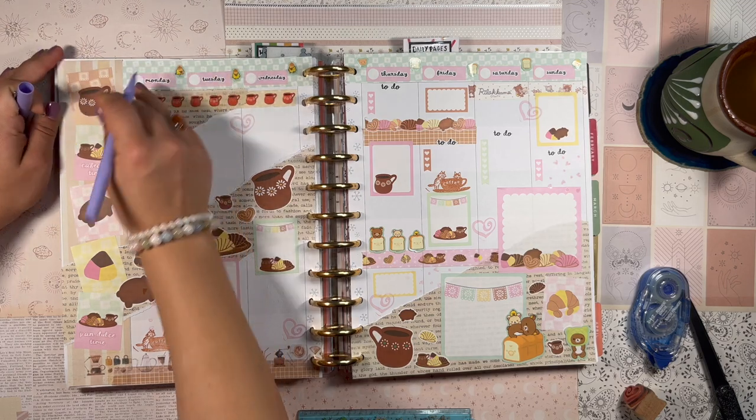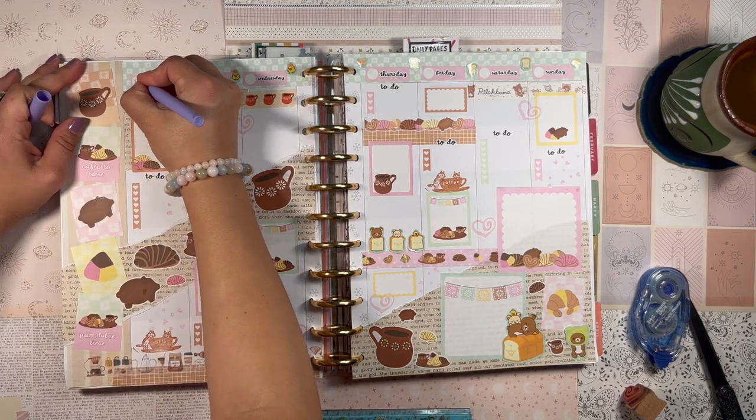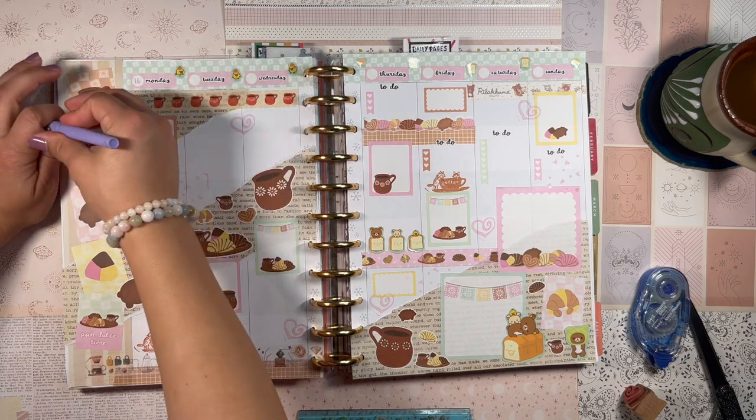The last thing I'm going to do is write the dates — Monday is the 16th.